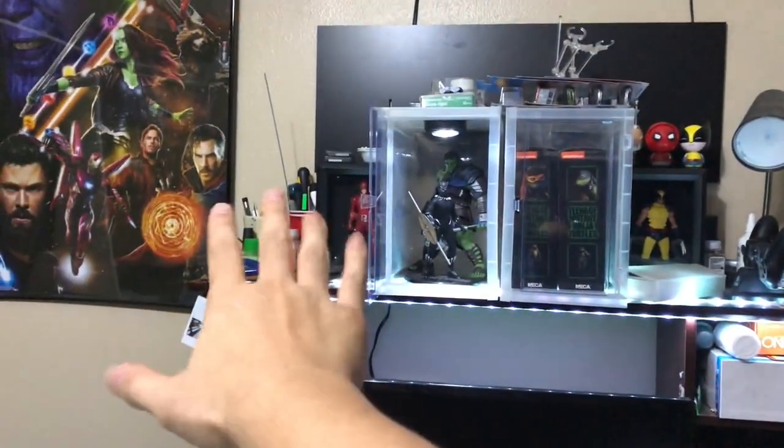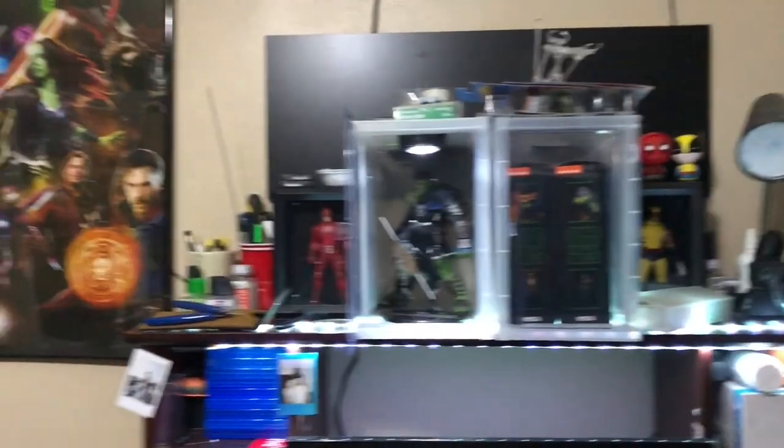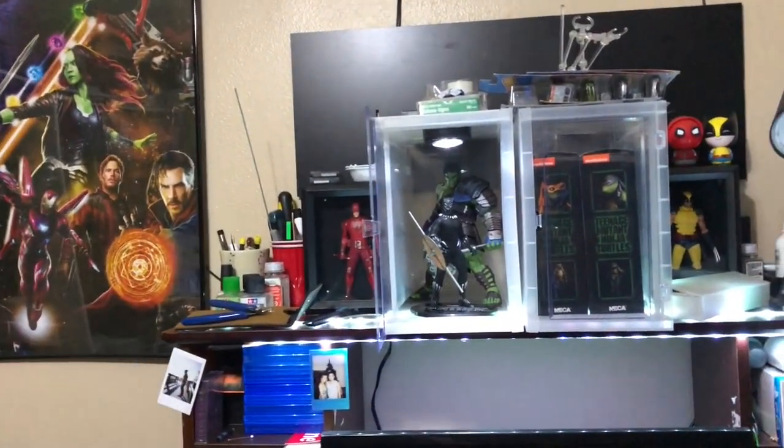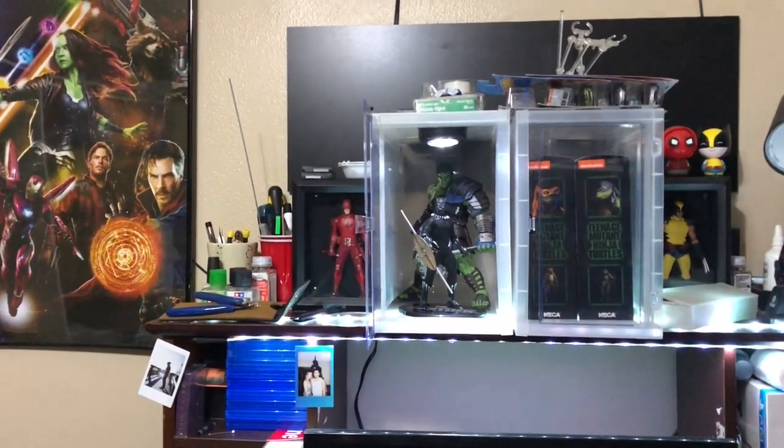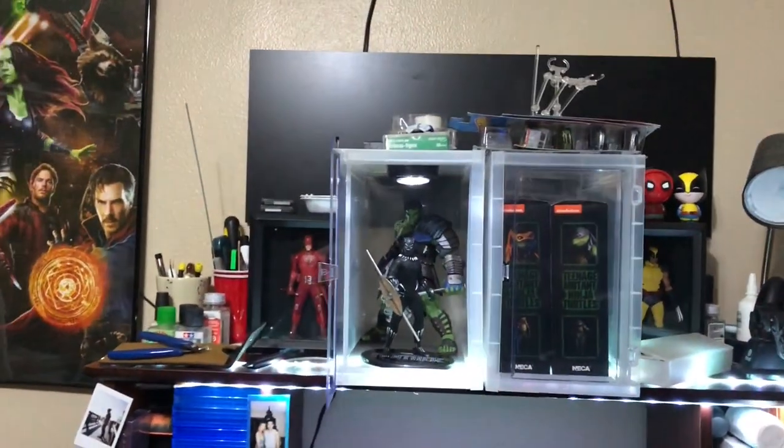I might end up taking all my paint stuff because I don't use it in here for the most part. There's no residue spray or anything like that — all my airbrush stuff is outside in the backyard. I might end up bringing all that stuff into the backyard anyway. What do you guys think? Pretty sick, right?